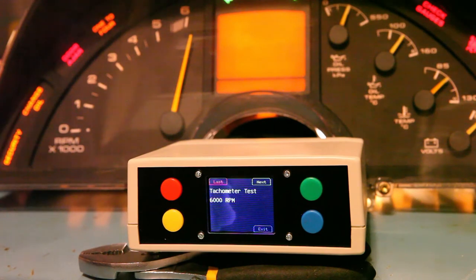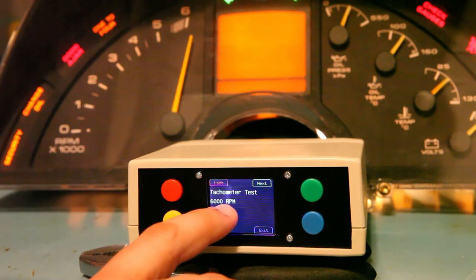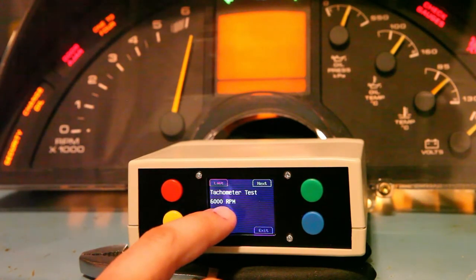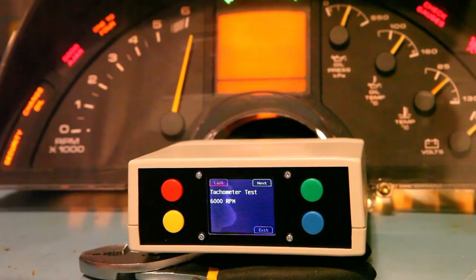At Batty.com, we do sell a replacement for both 6000 and 8000 RPM gauges. If I were replacing the tach calibration IC, this tool can be used to exactly calibrate the gauge to 6000 or 8000 RPM. We'll set it at 6000 RPM and adjust the pot on the tach calibration IC until the needle reads exactly 6000 RPM.